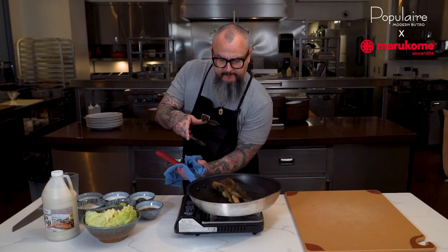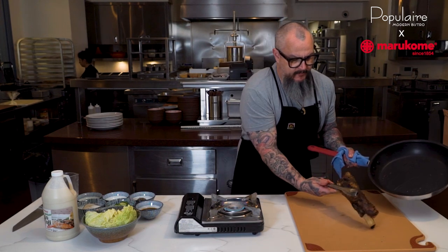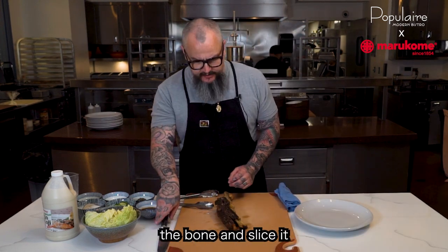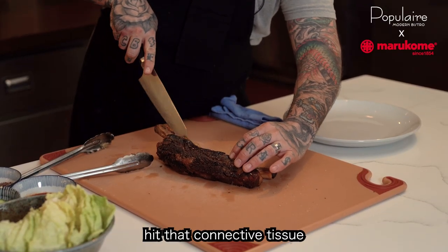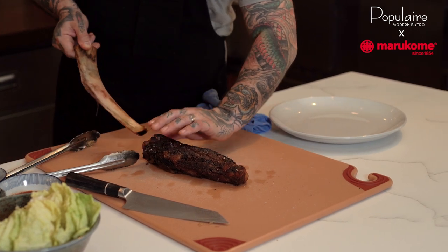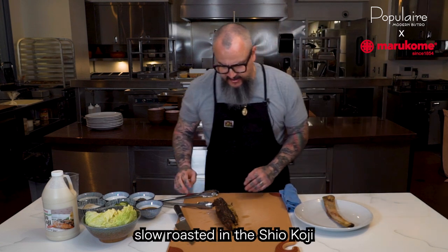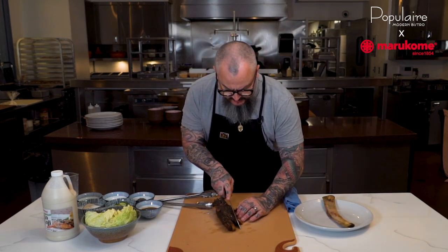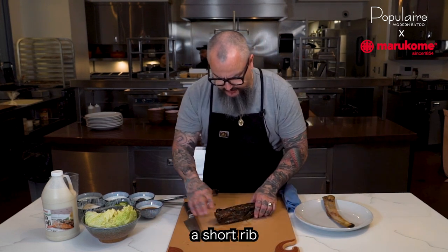We're going to pull that out now and put it on our cutting board. We're going to take it off the bone and slice it. We're going to come underneath the bone to get that connective tissue and the bone should just slide right out like that, nice and tender. That's from that slow roasting and the koji really breaking down the muscle. We're going to trim this little bit of fat off right here.